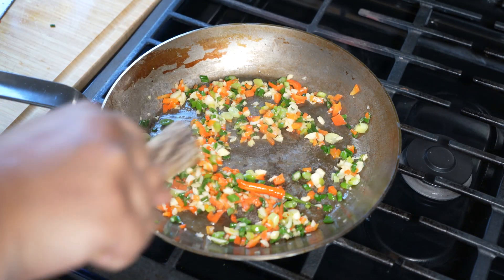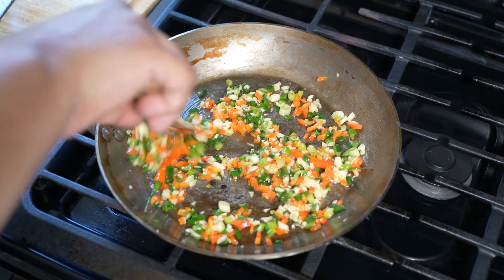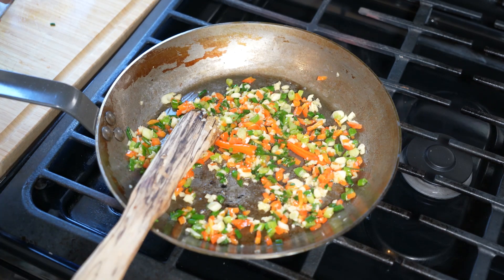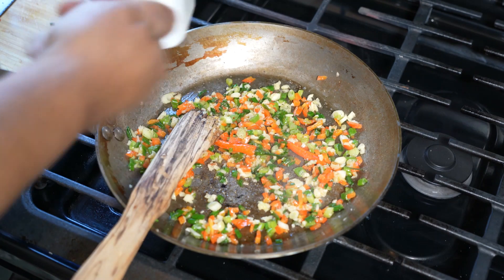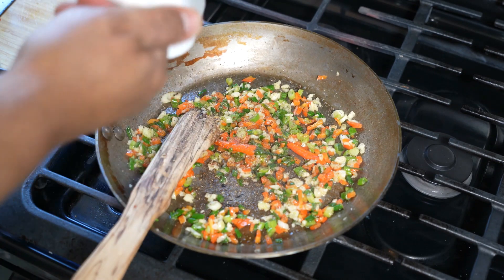For the rice, we're using pre-cooked or leftover rice. I'm using parboiled brown rice, but you can use jasmine, basmati, or plain white rice — whatever you like. The rice has already been cooked in salted water, so we're not trying to overdo the salt. We're going to hit it with a nice dose of black pepper.